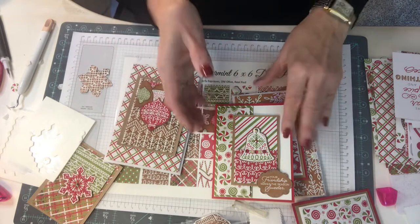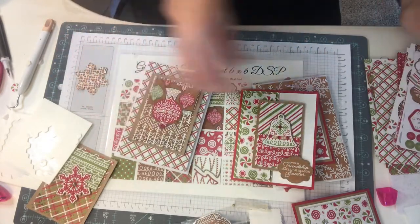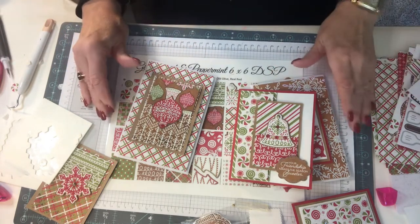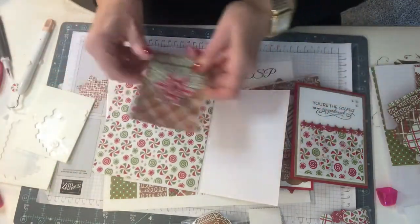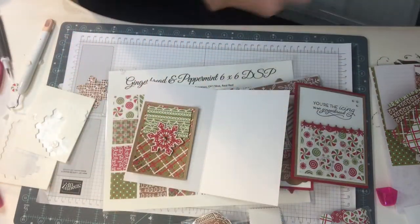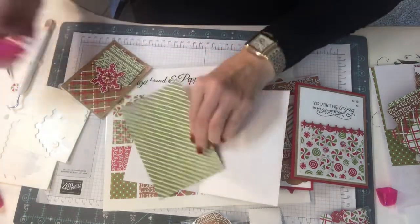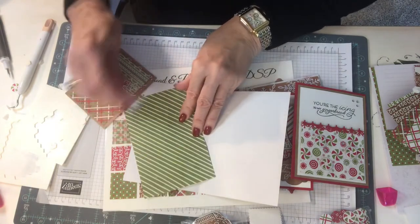Gorgeous! We can use one of the sentiments — 'Merriest Christmas' would be lovely, or 'Your Friendship Makes the Season.' I'm going to use this little piece — I just love this, it makes me happy. I'm going to cut this down to six by four since it's already six by six — just cut it once. Bam, easy peasy. I'm going to put this right in here. I just love these little pieces — I hope I get some for Christmas stockings.